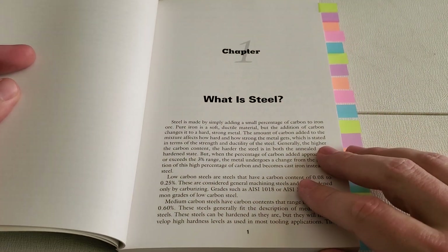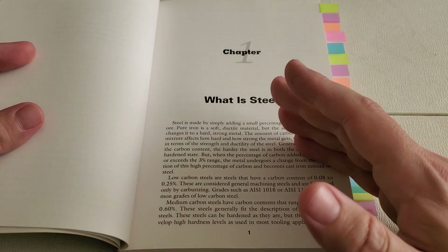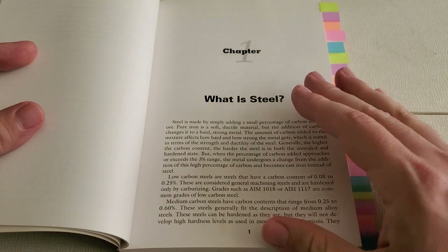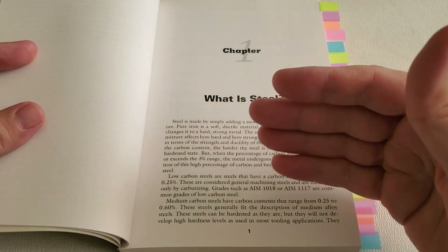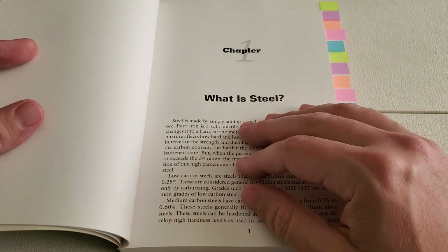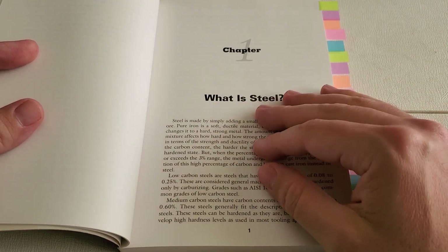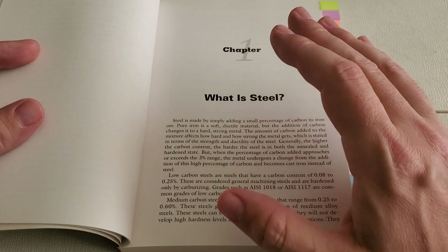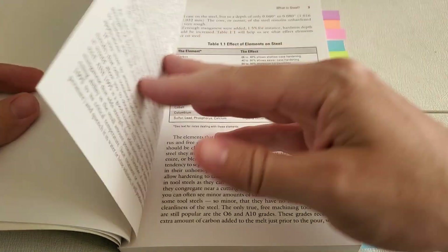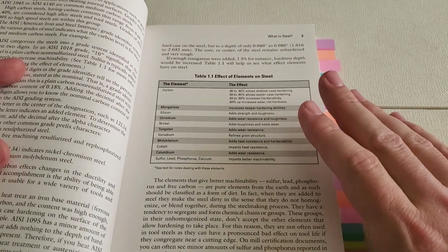Chapter one talks about what makes steel, steel. This discusses the different grades as well as their codes. For instance, 1018 — that's mild steel — and the 10 in the number means that it's a plain carbon steel; that's the only alloying element. The 18 in the number means that it has 0.18% carbon, which means it's a pretty low carbon steel. There's also a chart here that shows the effect of various alloying elements on the steel.